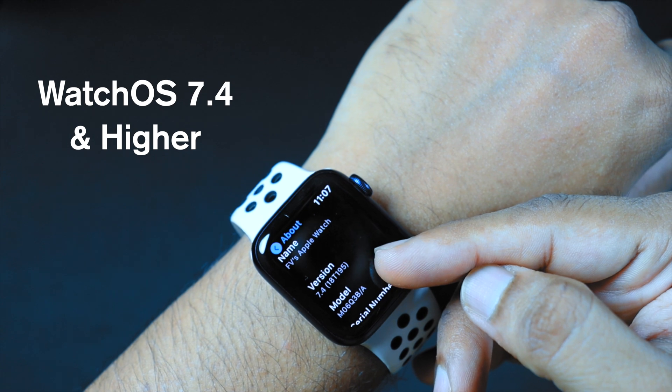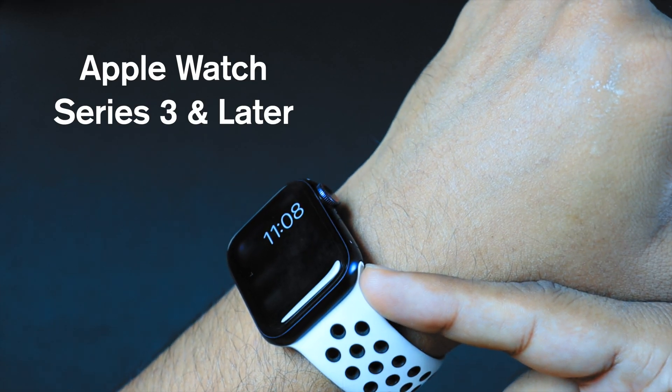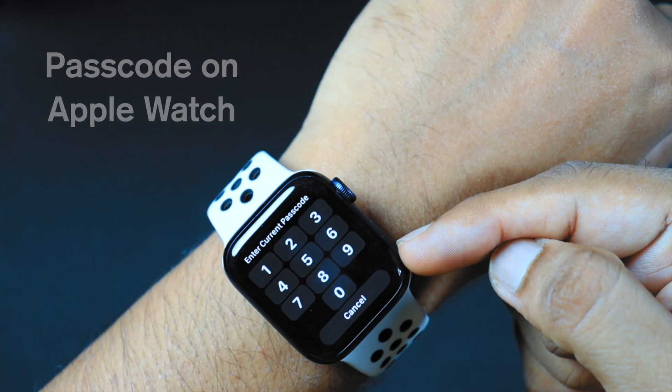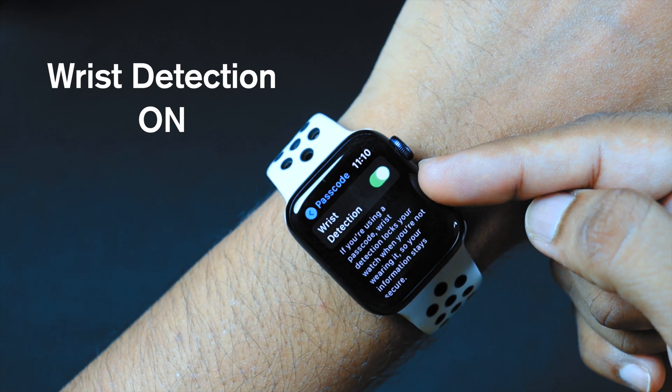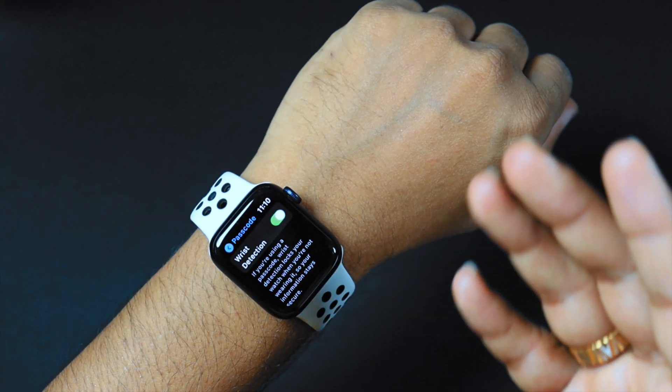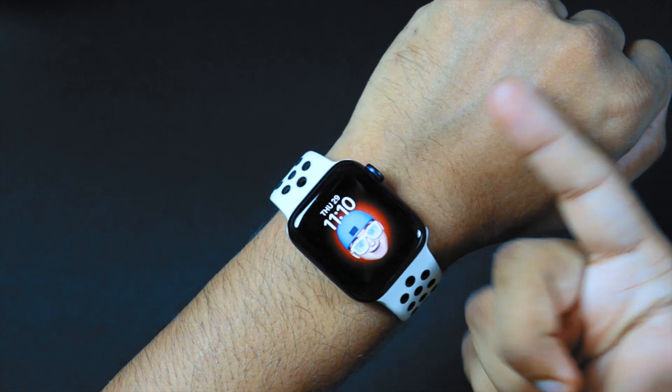First, you should be running WatchOS 7.4 or higher. This works with Apple Watch Series 3 or later. You must have a passcode enabled for your Apple Watch. You must have wrist detection toggled on. And when you want this feature to work, you must be wearing your Apple Watch on your wrist and it should be unlocked.